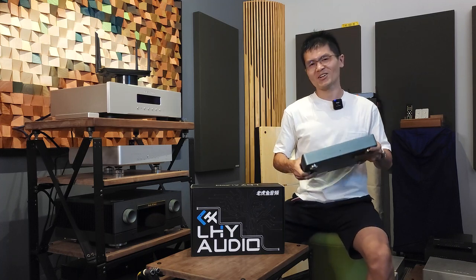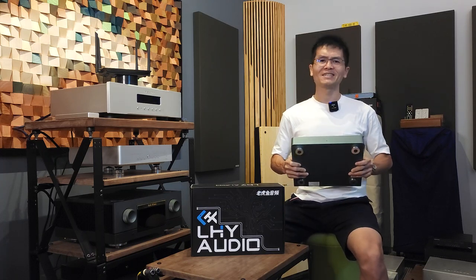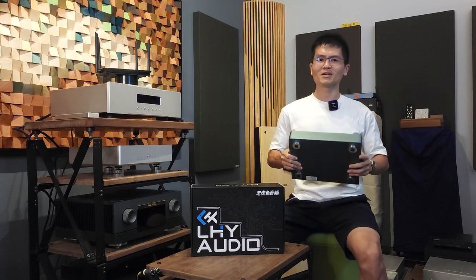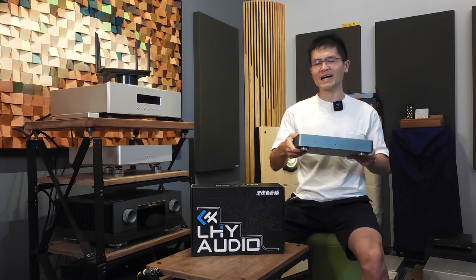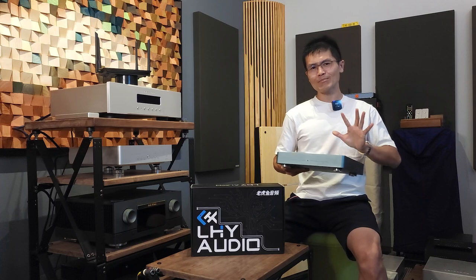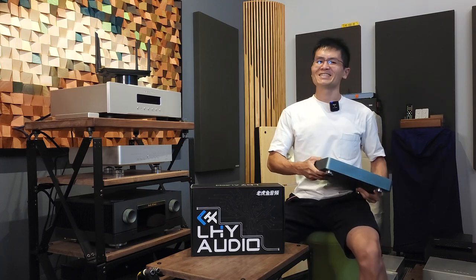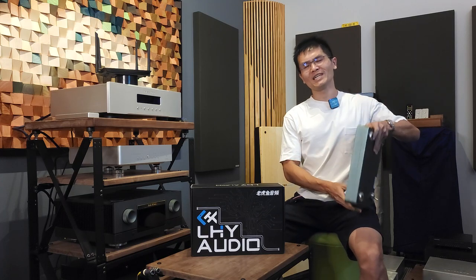The SW10 was another hit on the market, very well received. But customers asked: 'I have a moderate audio system that does not require such a high-end switch — do you have something in between the SW8 and SW10?' That's what brings us to today's video. I'm going to unbox the new LHY Audio SW6 SFP switch.